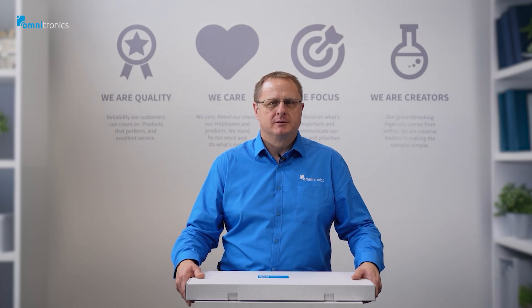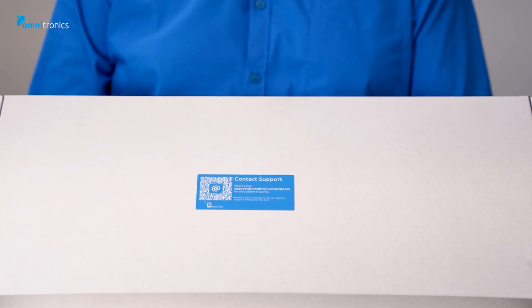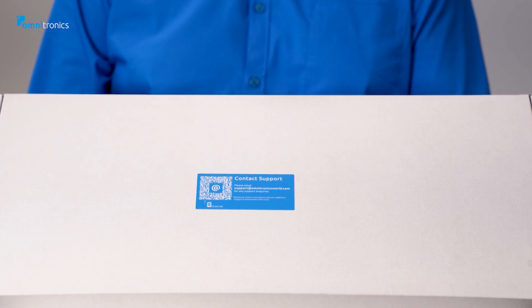Now let's see what's inside the box. We have a QR code that lets you send an email to the Omnitronics support and maintenance team if you have any troubles setting up the gateway. How quickly your response is to this request will depend on the type of support plan you purchase with your product.